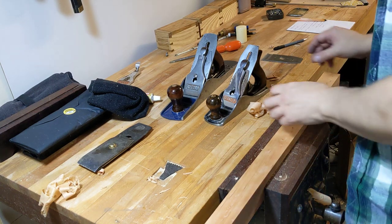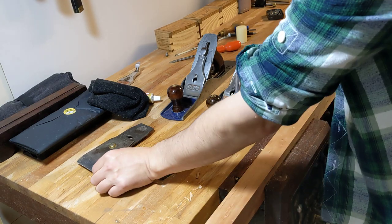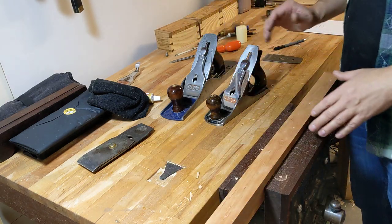Hey everybody, hope you're keeping really well. In this quick video we're going to take a look at one of the components you'll find in your bevel down bench planes, whether they're metal or whether they're wood.